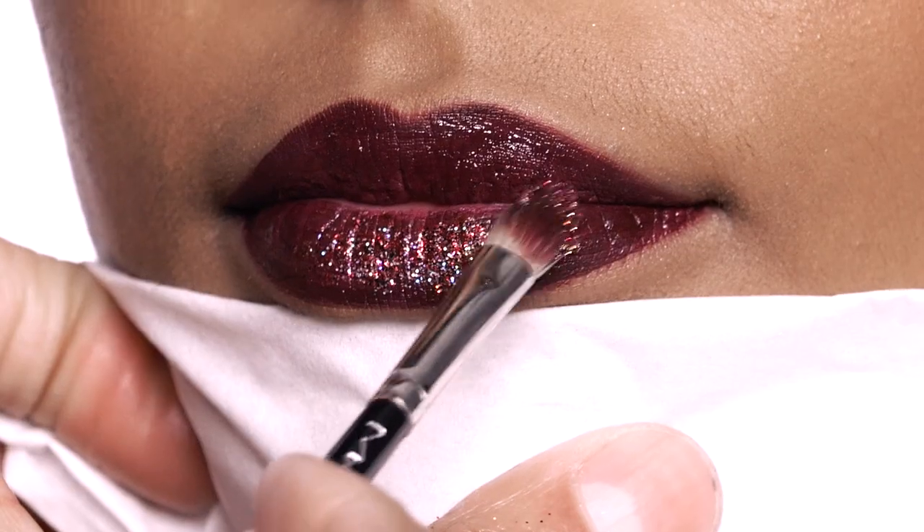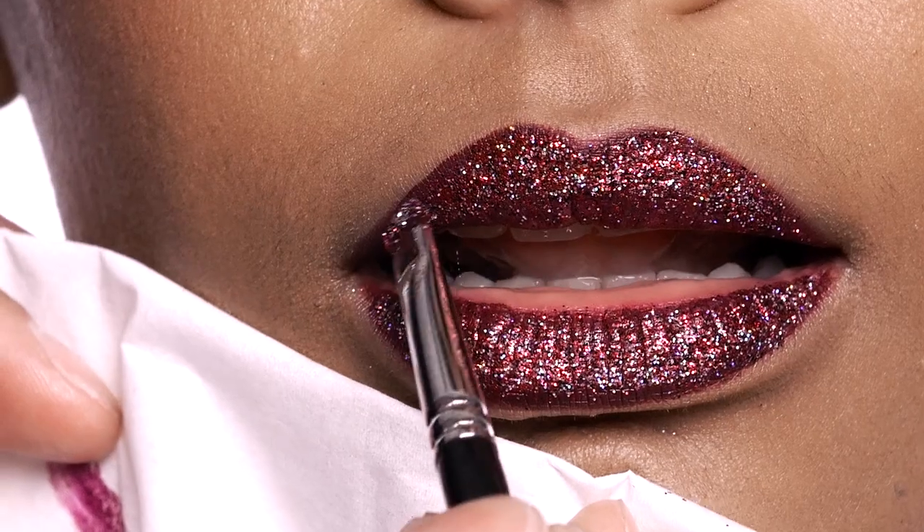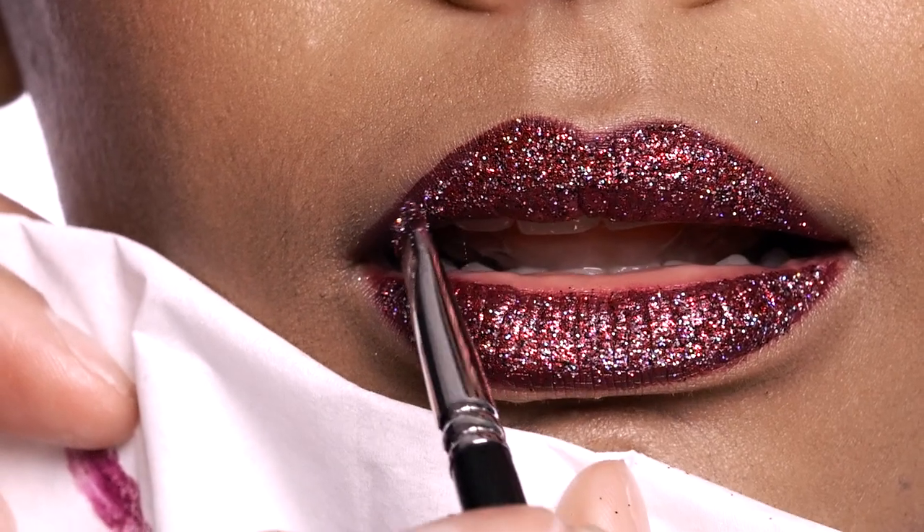Make sure to just have a tissue handy as a barrier, then you're applying by just stippling the glitter right over the gloss. It's really easy to apply by just tapping.